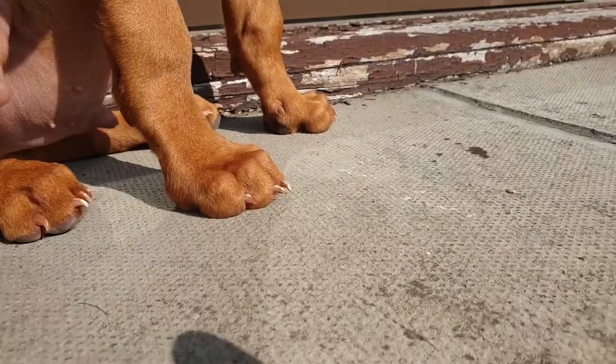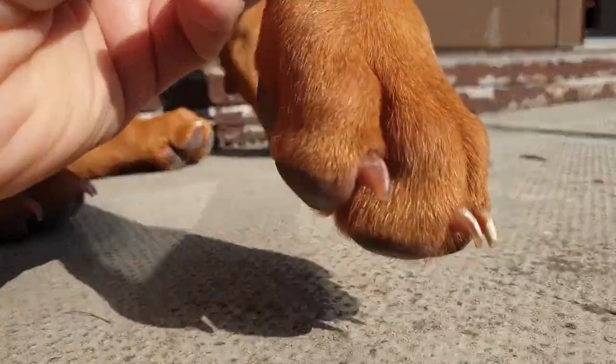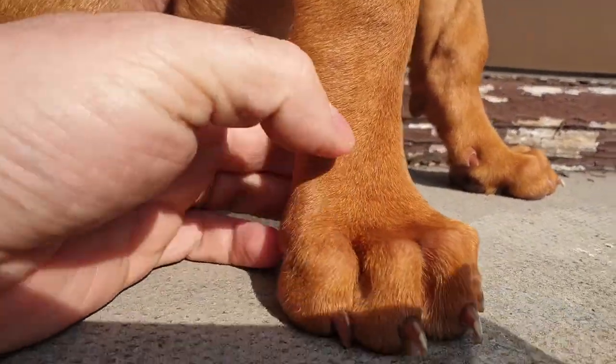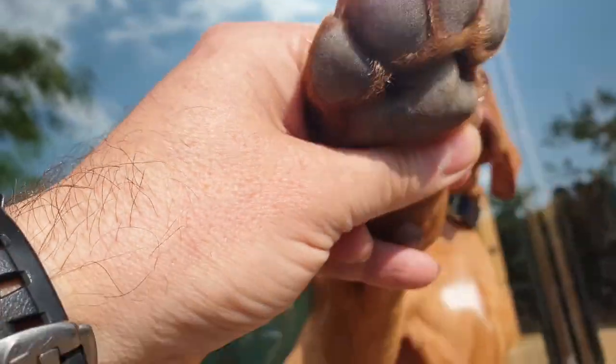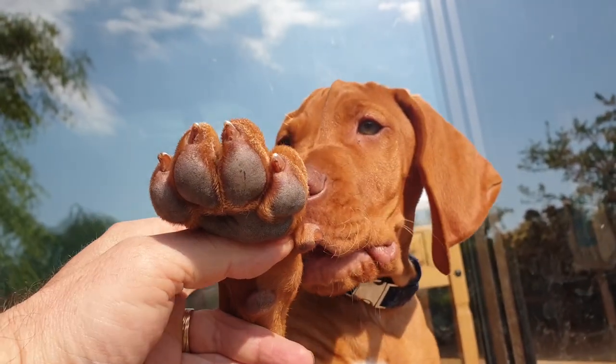And here's your ultimate running shoe — massive padding, lots of grip, and of course if you want to swim, they're slightly webbed as well. And that's the Vizsla! Look at that, look at that — say hello, look at that friend. Ouch!